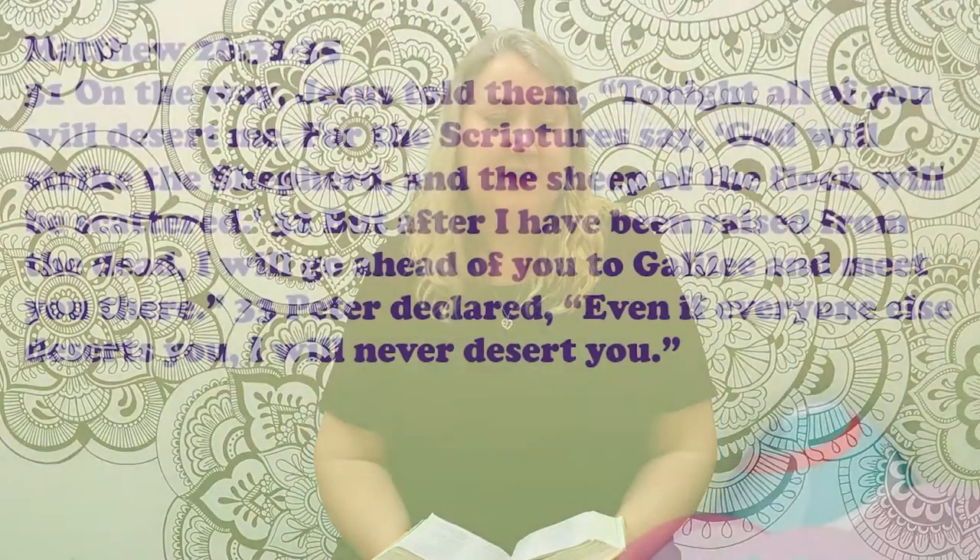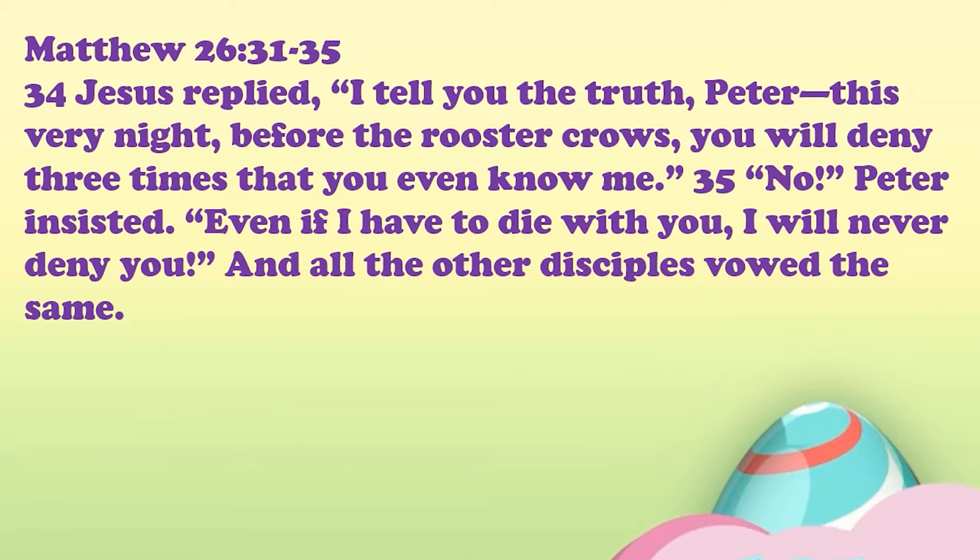Verses 31 to 35: On the way, Jesus told them, 'Tonight, all of you will desert me. For the scriptures say, God will strike the shepherd and the sheep of the flock will be scattered. But after I've been raised from the dead, I will go ahead of you to Galilee and meet you there.' Peter declared, 'Even if everyone else deserts you, I will never desert you.' And Jesus replied, 'I tell you the truth, Peter, this very night, before the rooster crows, you will deny three times that you even know me.' 'No,' Peter insisted, 'even if I have to die with you, I will never deny you.' And all the other disciples vowed the same.